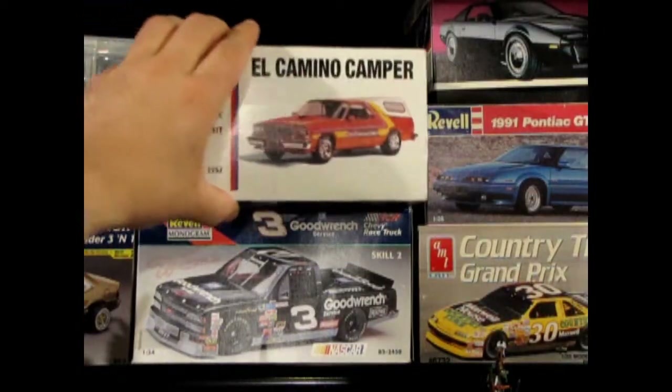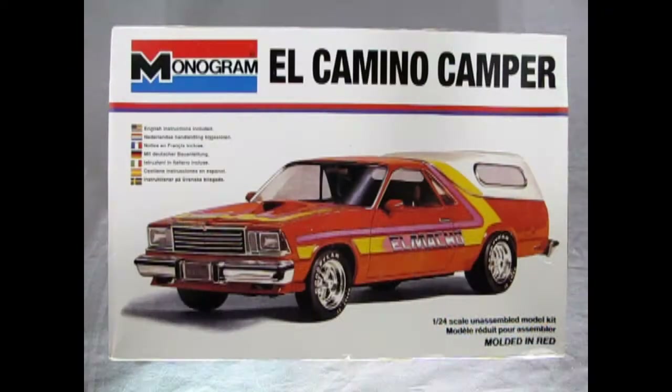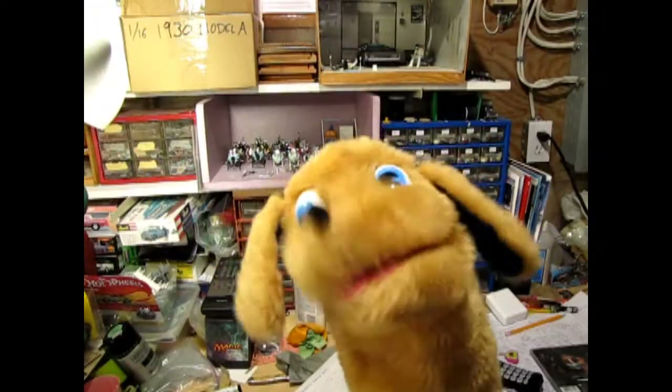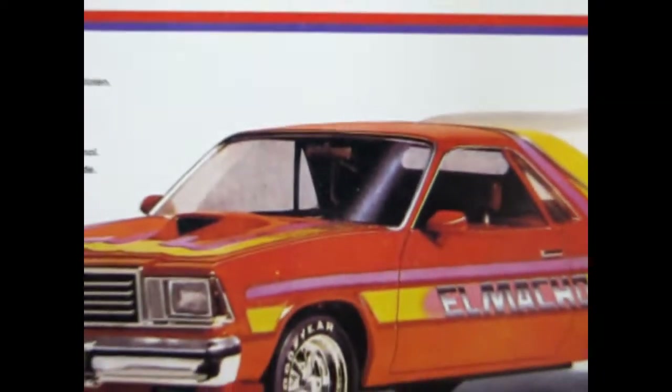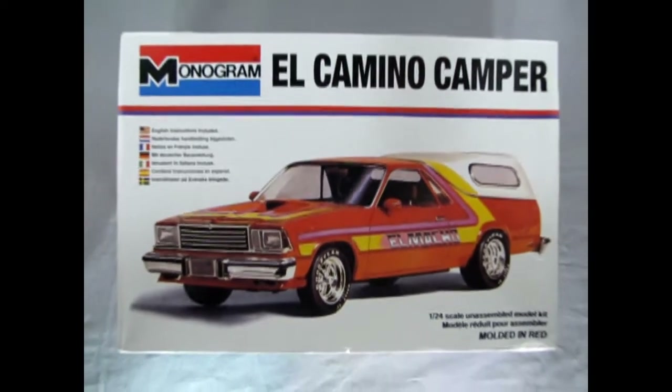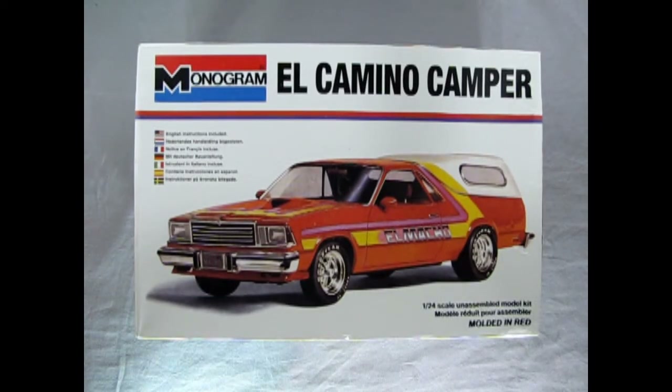Today we're gonna look at another great model car. This is the Monogram 1978 Chevrolet El Camino Camper. This model is on loan from my good friend James. We will also show you where to buy our model cars at the end of this video, and stay tuned to the end for my build of this model. We go all the way back to 1979 to our Chevrolet showroom for a look at the El Camino Camper — a Monogram kit in 1/25th scale.